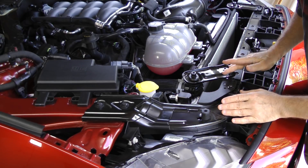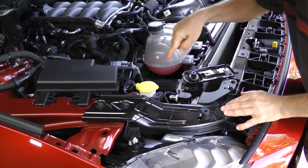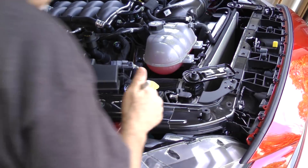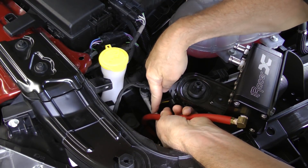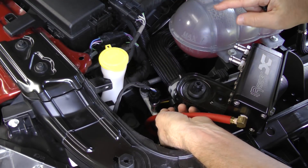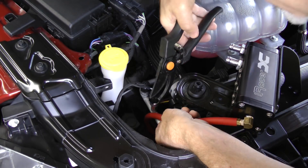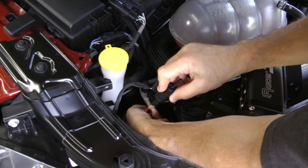With the oil catch can loosely in place, I'm going to make sure the line is running where we want it and mark exactly where on the hose I want to cut to install the valve in an easily reachable position. With the catch can moved to the side I can see my mark where I want to install the inline valve. I'm going to cut the hose here using a pair of bypass pruning shears to get a nice clean cut, and then install the valve.